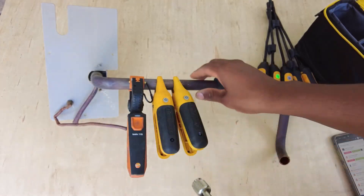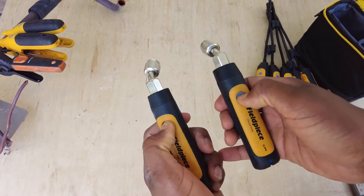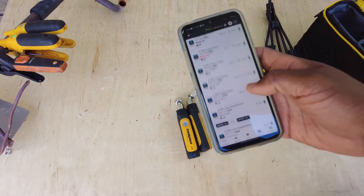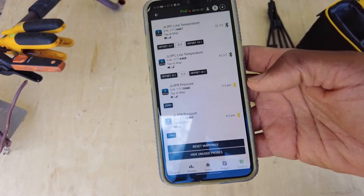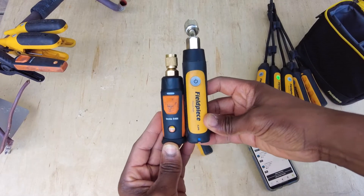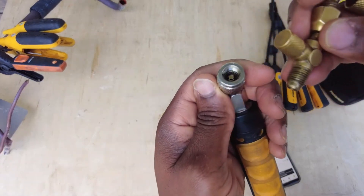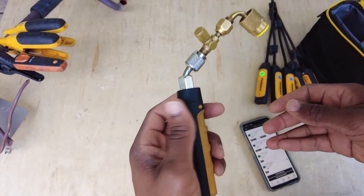Last but not least, I've got the pressure probes here. I'm just going to turn them on. I'm not really going to do anything crazy with these as far as testing - I'm just going to make sure they're both stable at zero for a little bit, which they seem to be. The Testos are a little bit smaller, which is no biggie. They should still fit pretty well in the bag, though I'm not sure how well these are going to fare in the bag like that.